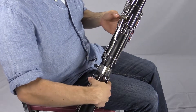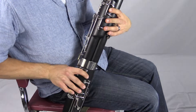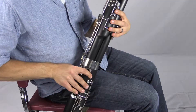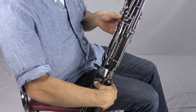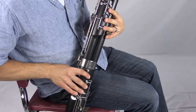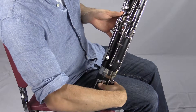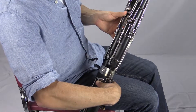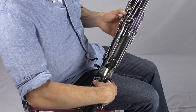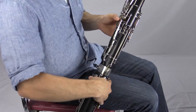Working our way back down: E natural with that thumb down; E flat with the D key and the front E flat key; D by leaving the D key down and lifting the E flat key; then we move our thumb to the C key and press down the C sharp key to get low C sharp; from there, lift that C sharp key and move to the B natural thumb key, and finally the low B flat thumb key. You do have to press down both the B flat and B natural keys to get that note to sound. The B flat key will go down on its own, but the B key is the one that closes the other low keys for you. That's the low register on the bassoon.